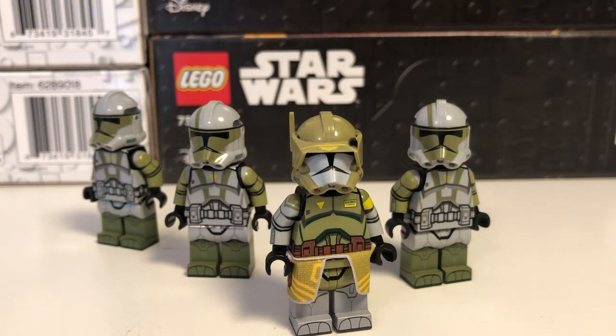Hey guys, it's EwokPilot here, and today we're going to be taking a look at something I've been waiting for for a long time, and that is Clone Army Customs RP2 Doom Unit.